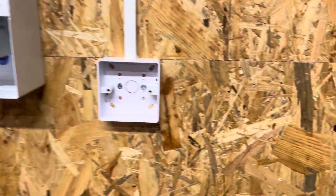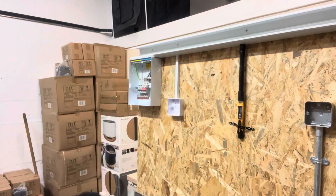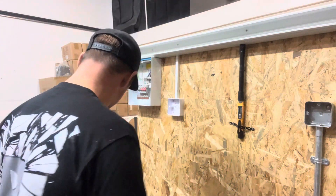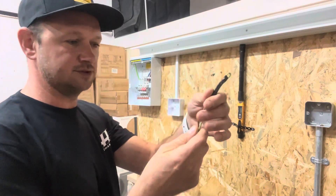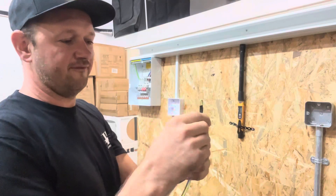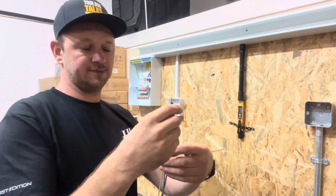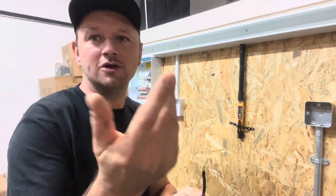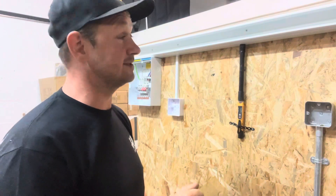We're not going to be plugging heaters into 1.5mm cable on a 6-amp RCBO normally. We're going to wire it in 1.5mm singles. 1.5mm cable can take up to 13 amps, and ideally in every scenario we'd put on a 10-amp max, but that 6-amp RCBO should trip at 6 amps.